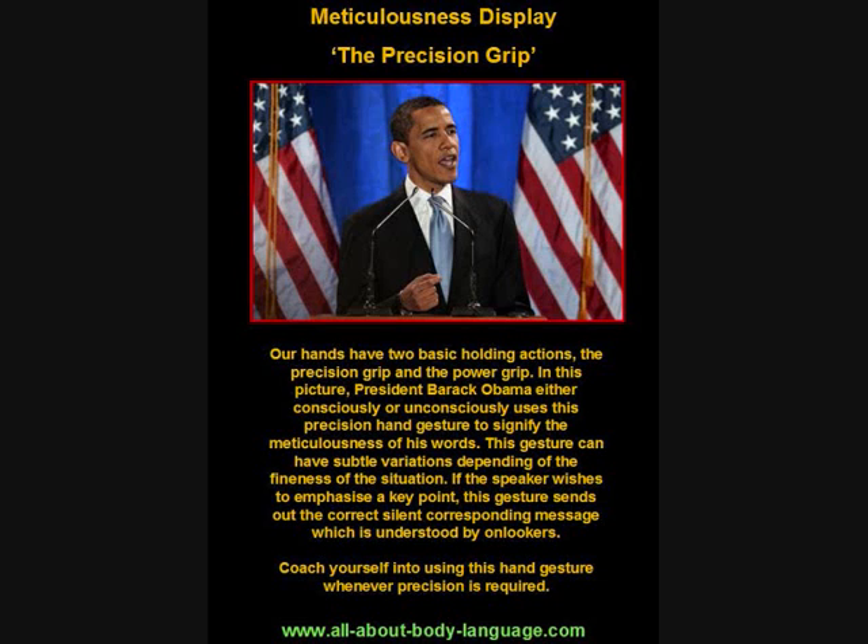This gesture can have subtle variations depending on the point you're trying to illustrate. A lot of people sometimes lift up the three fingers on the hand — we can see that President Obama isn't doing that — but when making a very precise statement, some people will lift the fingers up so the three fingers are pointing towards the ceiling. That action almost replicates the OK gesture, which in most Western societies means that everything is OK.